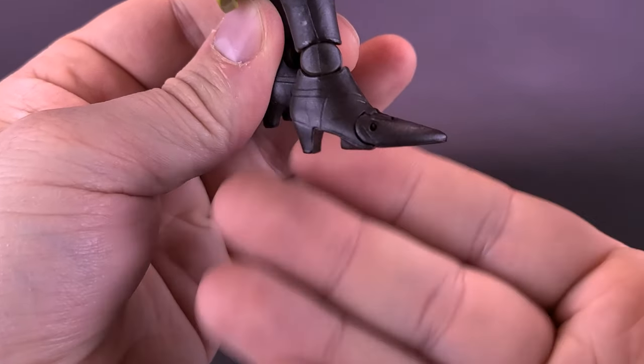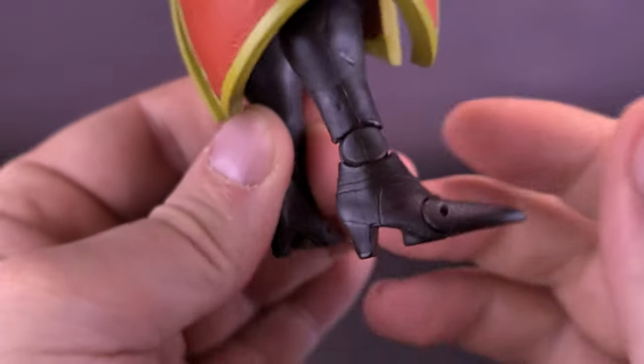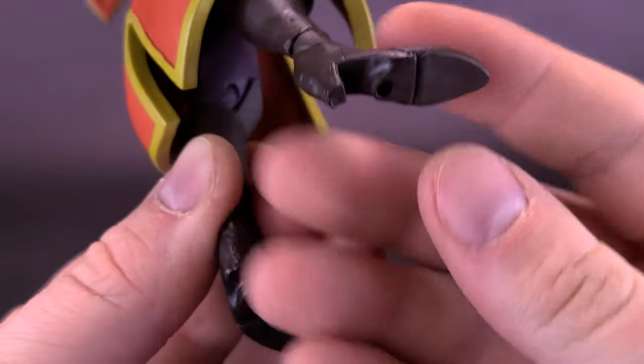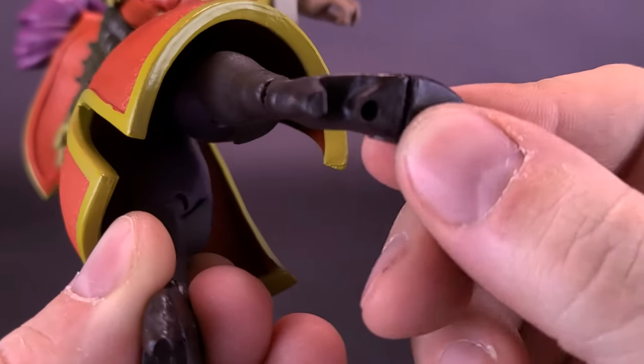The one issue with this figure is his feet. Even though he has a long front to his foot and a small heel in the back, I find he's a little harder to stand. It's good to make use of the display stand that comes included. The peg holes are further back, closer to the heel, because the figure does have some toe articulation.